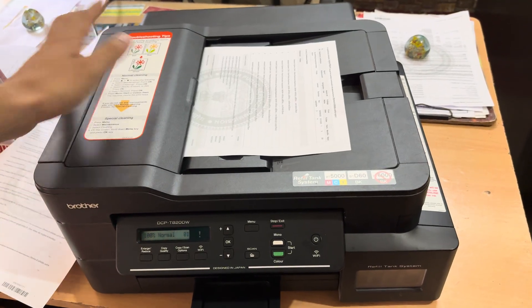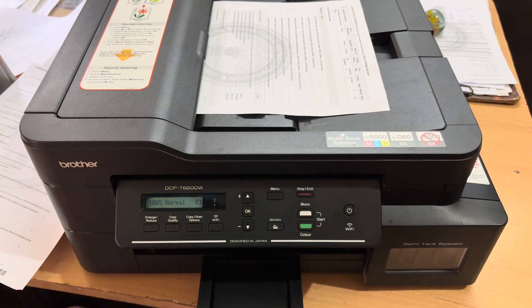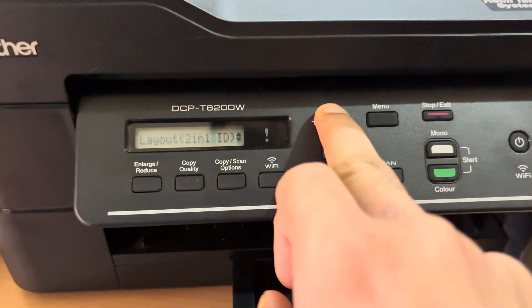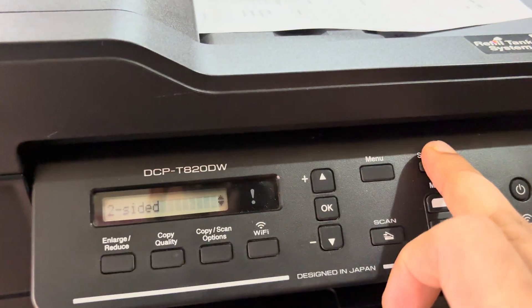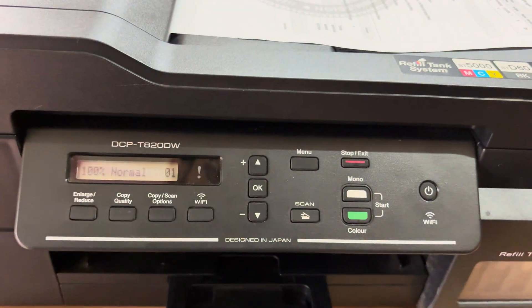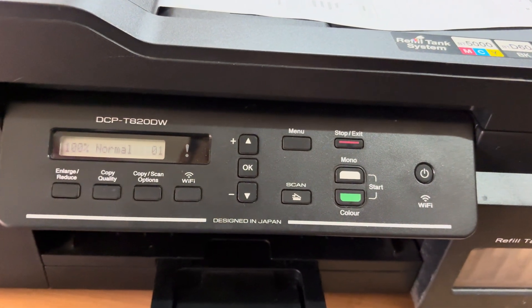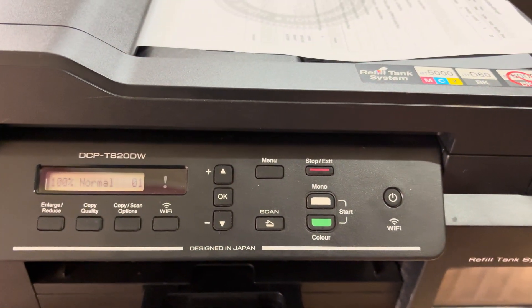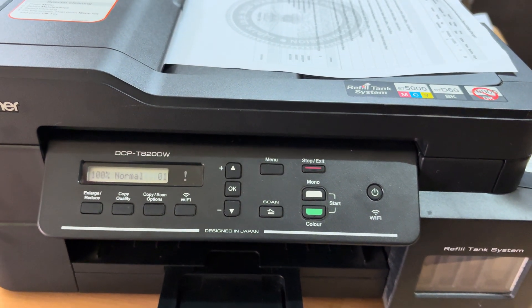In this Brother printer the duplex switch is not available, so we are not able to use the Two-Sided to Two-Sided option. If you go to Copy and Scan and try Two-Sided by Two-Sided from the ADF, it gives a message that the duplex feature is not available in this printer. These features are usually present in higher-level machines, but not in this model. That's it for today guys, I hope this video is helpful — don't forget to like and subscribe, bye!